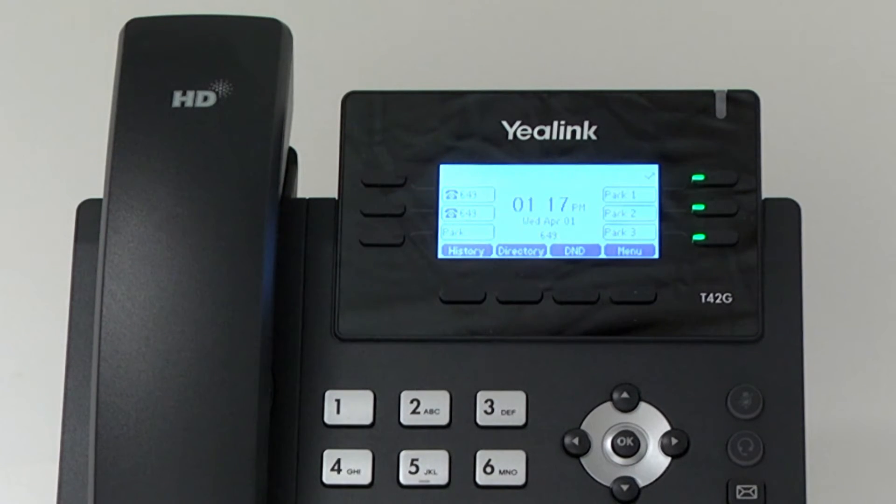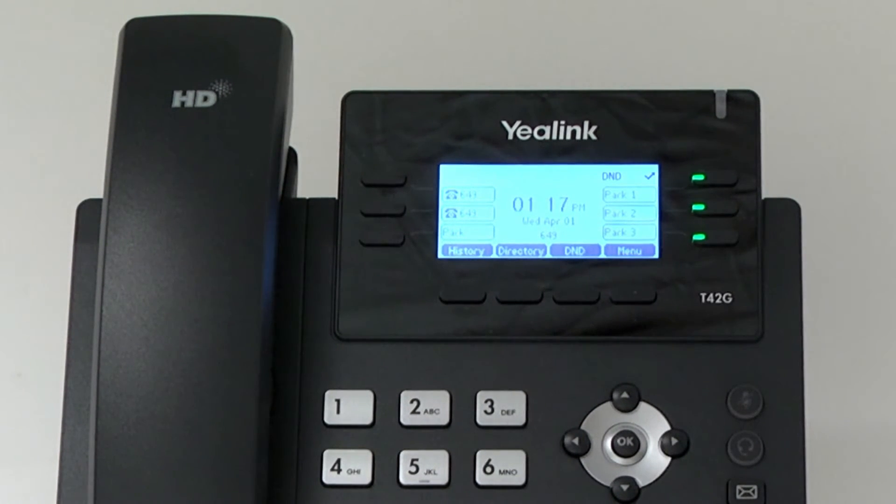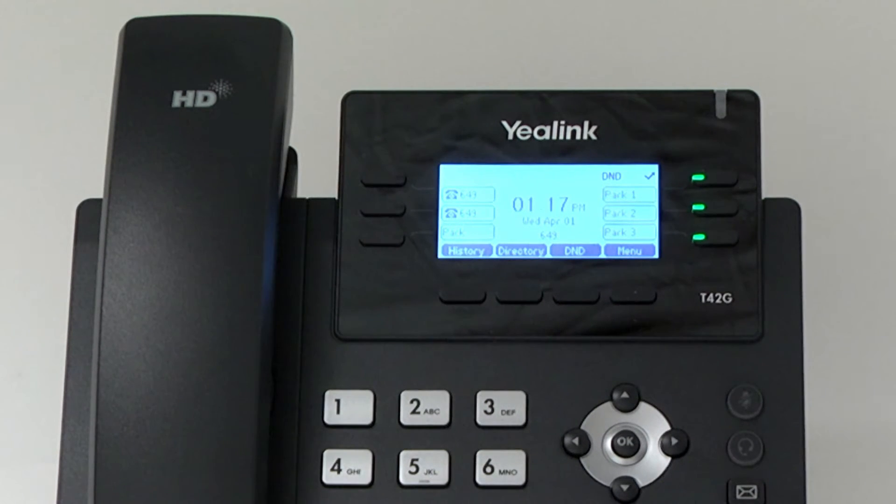Do not disturb. To put your phone on a do not disturb status, press the soft key below the DND display on the LCD screen. You will see DND is on the screen. To remove do not disturb status, press the DND button again.